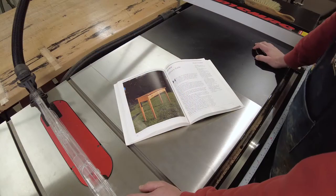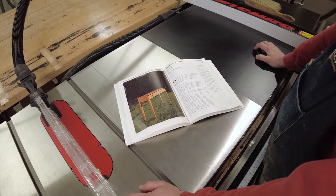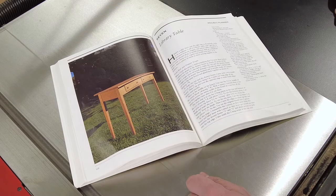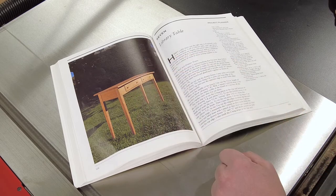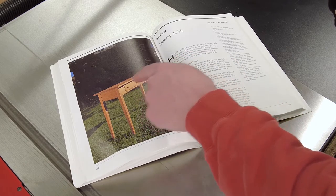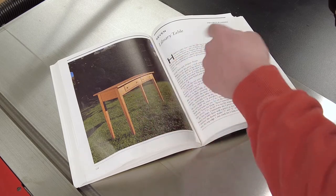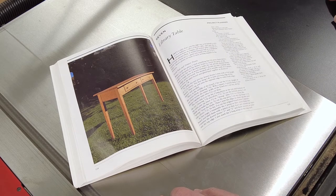So this is the library table that Norm Abram built on the New Yankee Workshop. It's made of solid cherry. It's got four tapered legs. There's something really cool about this table — there's one board used on the entire front, including these two drawer fronts. The reason for that is so that the grain pattern flows all the way across the front. Norm had a really cool trick for doing that, which I'll use as well.